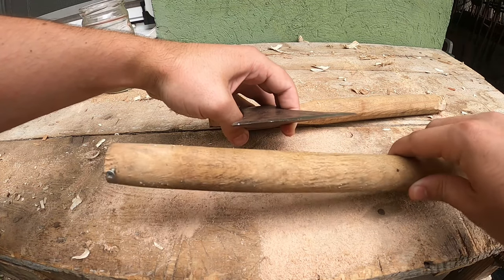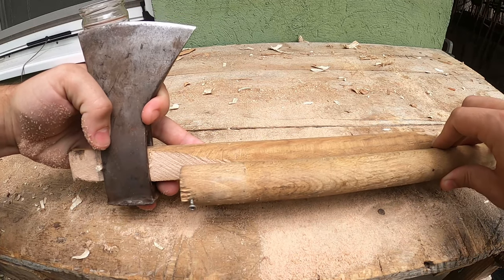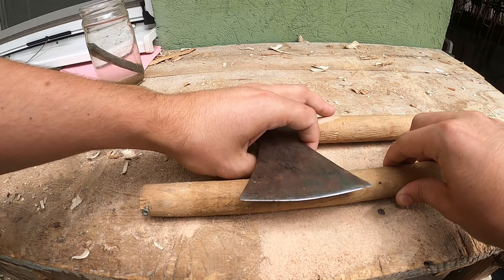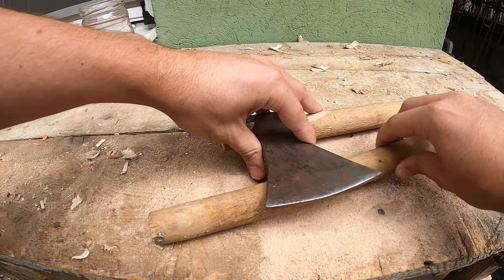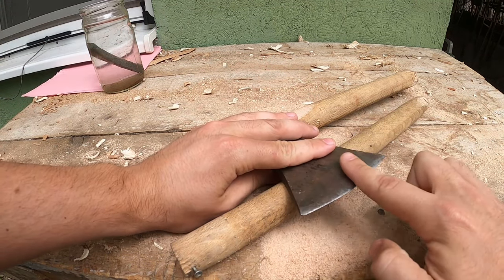We're going to select one dowel which is the same size of the handle and lay the axe head like this. That will make the grinding a little bit easier.